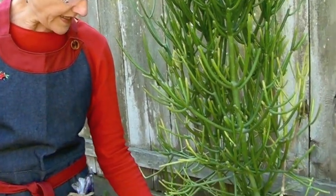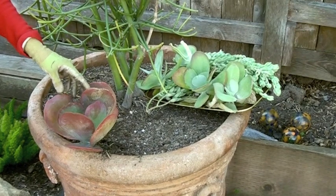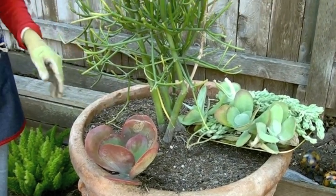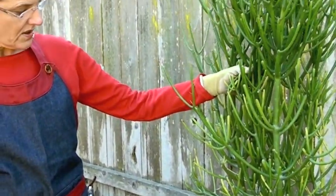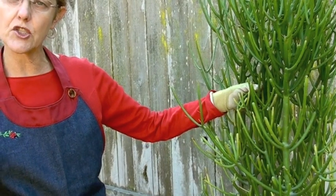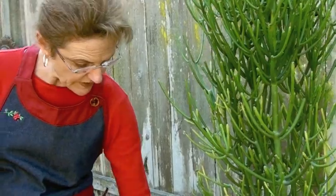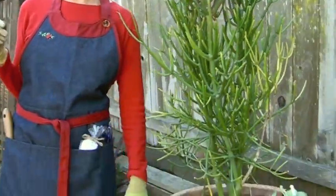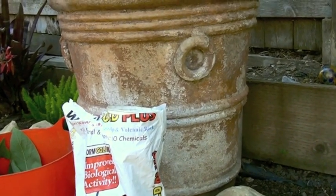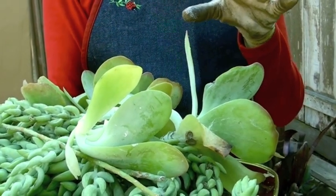This is a kalanchoe, also known as paddle plant, and I planted this in here about two months ago and it's already very well rooted in. This is a euphorbia, also known as pencil tree, and the original plant came from the Macy's flower show in San Francisco. This pot was out front of my neighbor's house just collecting trash and bottles, and I asked him if I could buy it and he gave it to me.